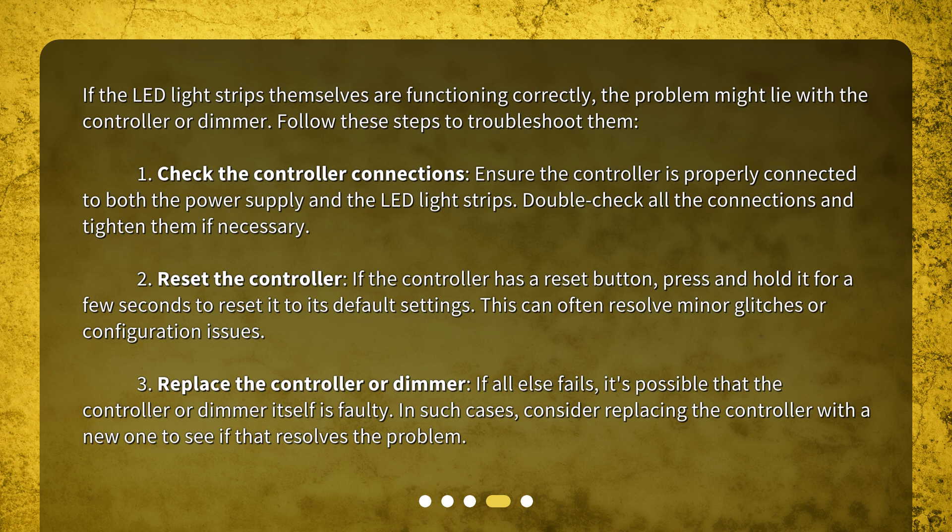Resetting the controller can often resolve minor glitches or configuration issues. Step three: replace the controller or dimmer — if all else fails, it's possible that the controller or dimmer itself is faulty. In such cases, consider replacing the controller with a new one to see if that resolves the problem.